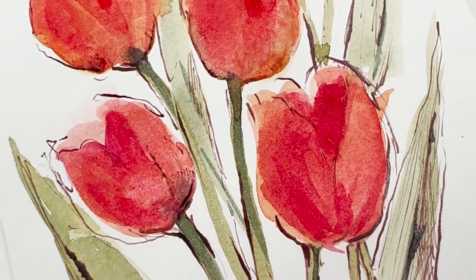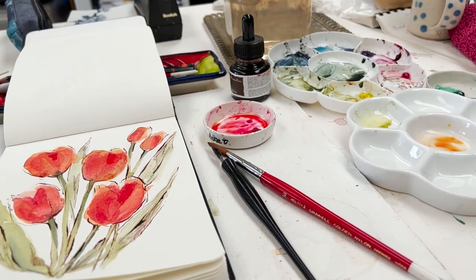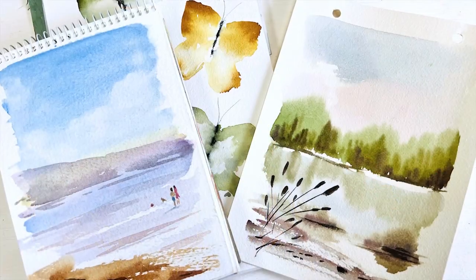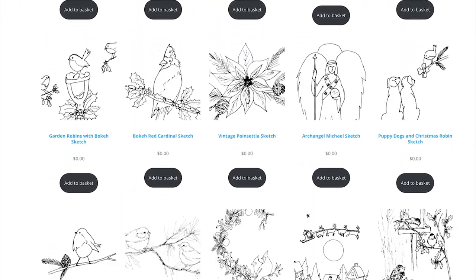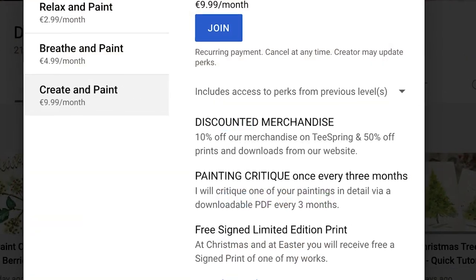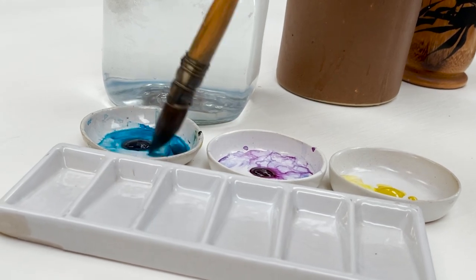Hi everyone and welcome. I'm Diane and my passion is painting and creating nature-inspired watercolours in my studio, which are easy for you to do too. I share all my paintings with you on YouTube and on our website dianeanton.com, where you can find free downloadable sketches for all the videos. We also have channel memberships with loads of perks. Click subscribe, turn on notifications, and let's learn to paint watercolour.